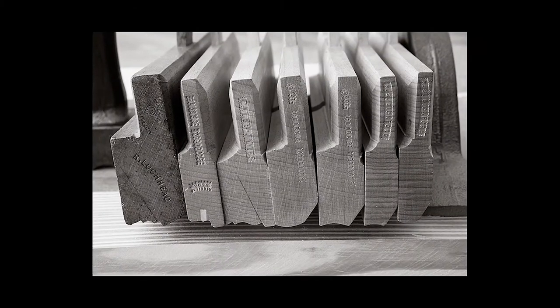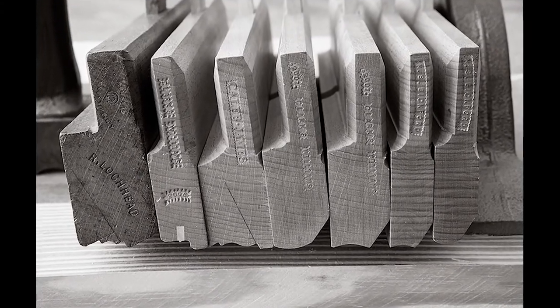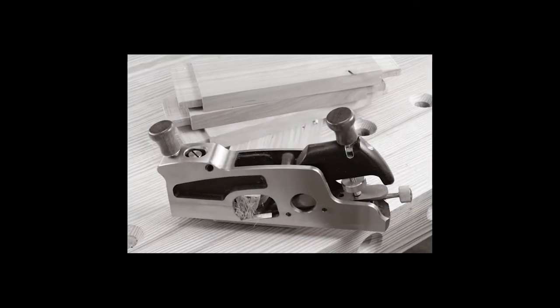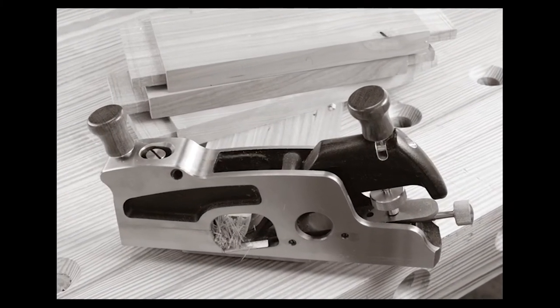Molding planes for producing shapes that no electric router could possibly touch, and shoulder planes which ensure that your mortise and tenon joinery will be completely airtight.